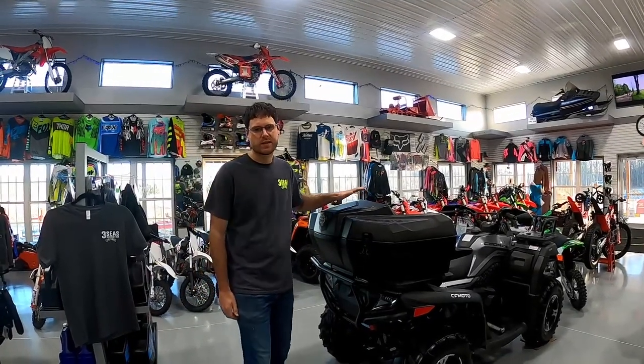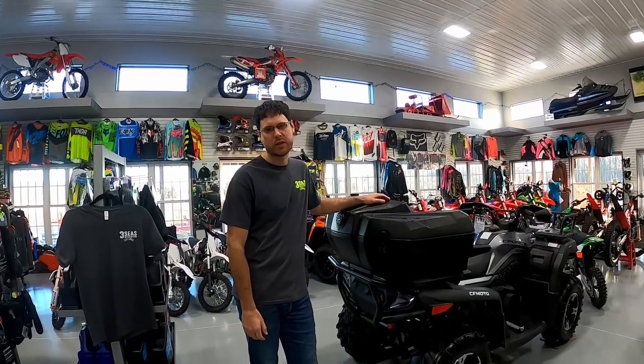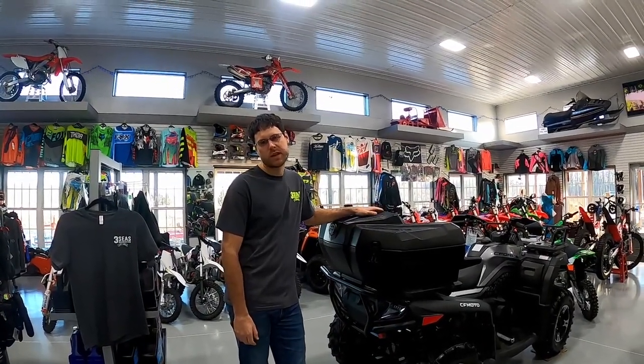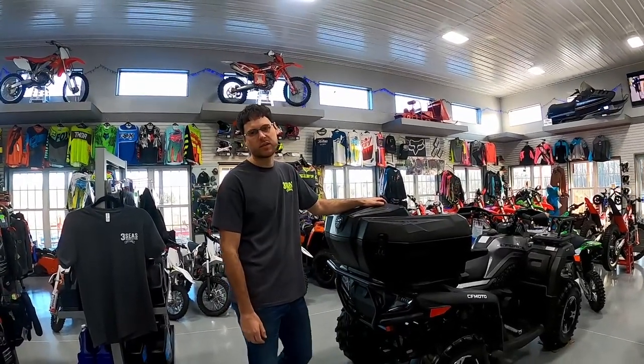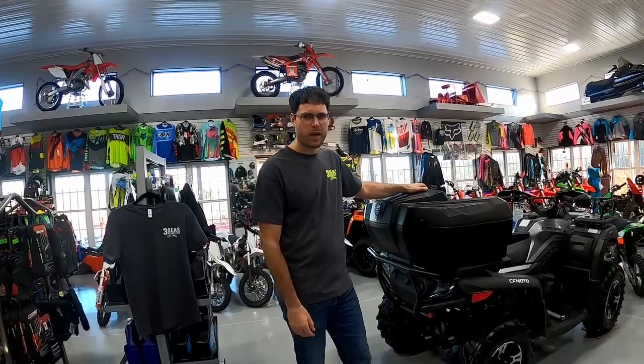This storage box is an OEM accessory, so you can go to any CFMoto dealer and they'll be able to help you get this. Keep in mind it only fits the C4600 and the C4600 Tourings, so come on over closer and we'll show you around the box.